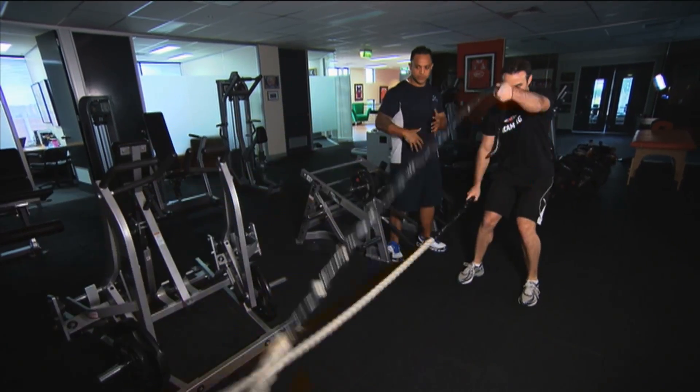Making sure each set the rope goes up as high as you can. And he'll do singles — single arm work now.